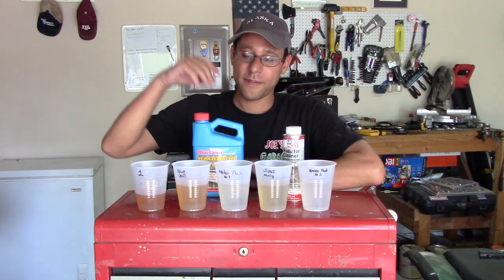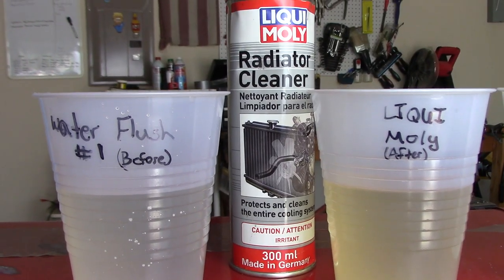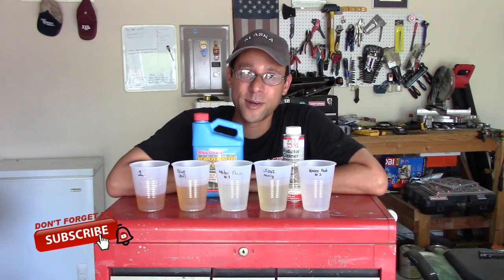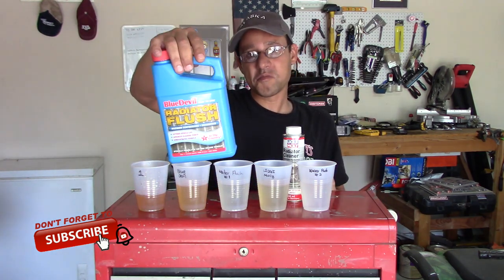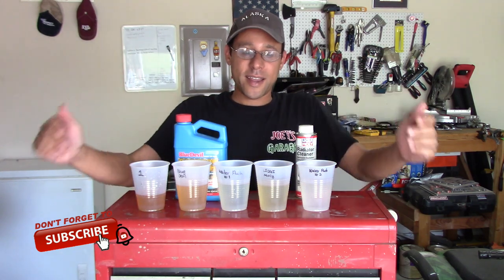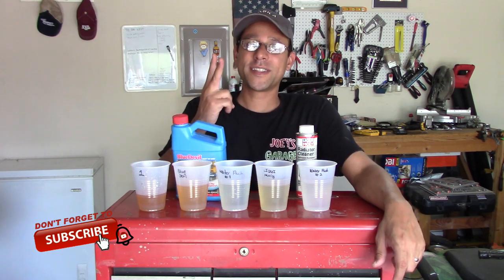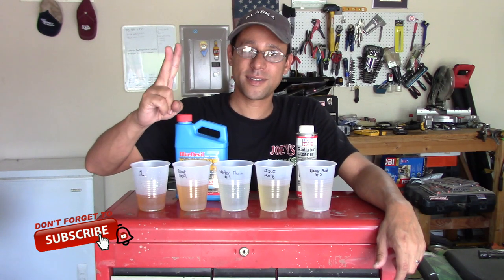I'm not 100% sure, but it definitely did clear up my system. I put in the Liqui Moly and I did get a little bit more out — is this enough to warrant another flush? You're gonna have to answer that in the comments below. I got a clean system again, so results are in — this is what it looks like, you make the decision. Blue Devil did a pretty good job. Liqui Moly did a pretty good job too getting those extras. As always, thank you very much for watching — like, comment, subscribe. Ride safe, drive safe, and keep at least two wheels on the road.